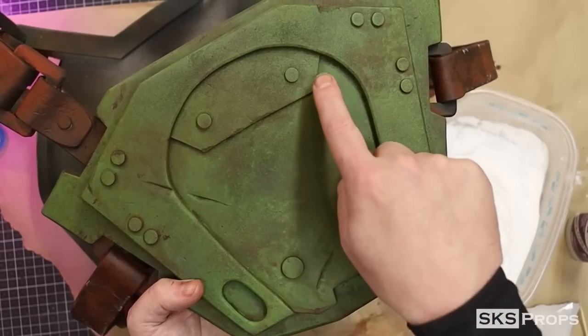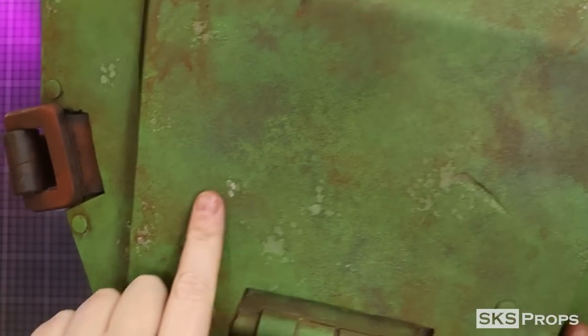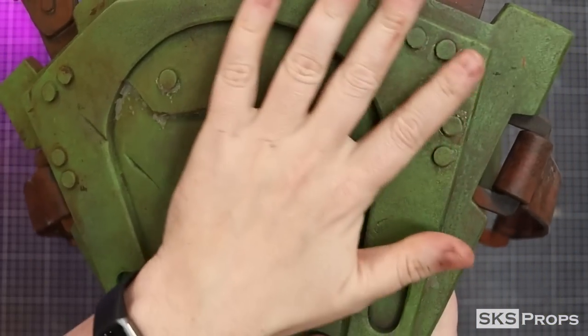Just like battle damage, this is a process you could definitely overdo. Be mindful of where you're placing the rust and really think about why rust would be building up in these particular areas.